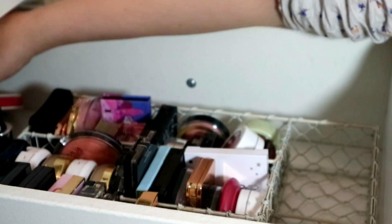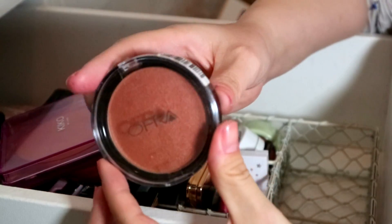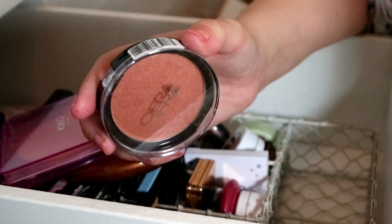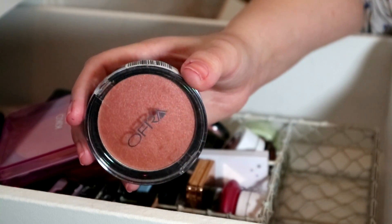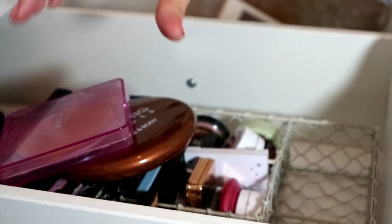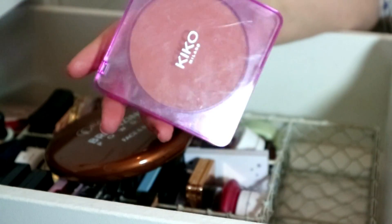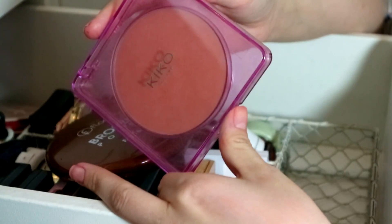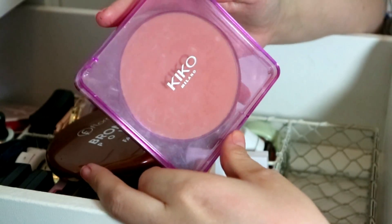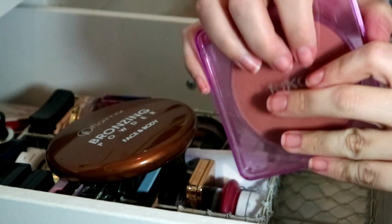I've got more bronzers back here. This Ofra Format Blush Bronzer — I got this free when I ordered a highlighter off Beauty Bay. It's the most intensely pigmented shimmery bronzer — definitely more like a highlight for deep skin tones — so I'm going to get rid of that. This is my Kiko Jelly Jungle Maxi Bronzer — I absolutely love this. The color is perfect for me, I love the pink perspex packaging, and I got it for 50 pence in the Kiko sale!